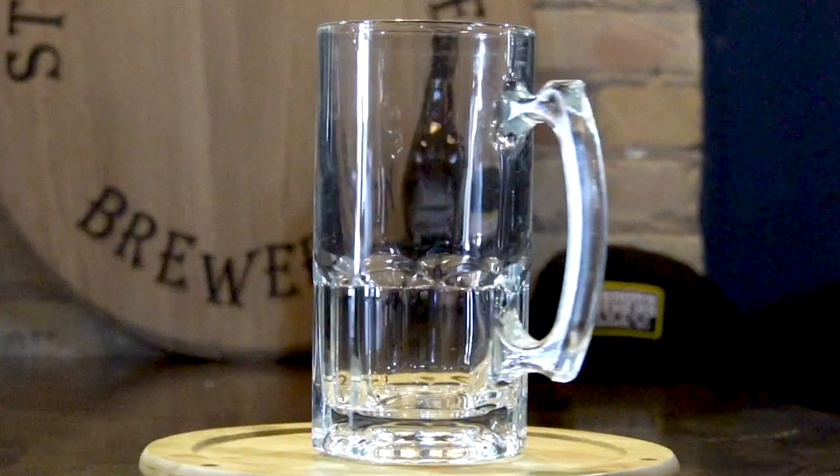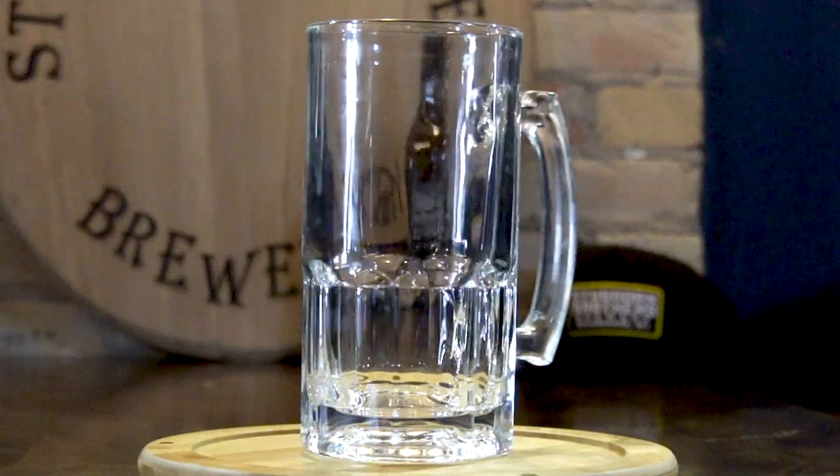Last but not least, we have our Stein, originally called Stein Krugs. Back in the day, around the times of the bubonic plague, they were trying to limit things that could get into their beer. They were originally made out of ceramic as well as pewter, and they would have a top on them that would really limit anything getting into the beer. That's why if you see some of these older Steins, they have a little top on them with a little handle you push to drink.